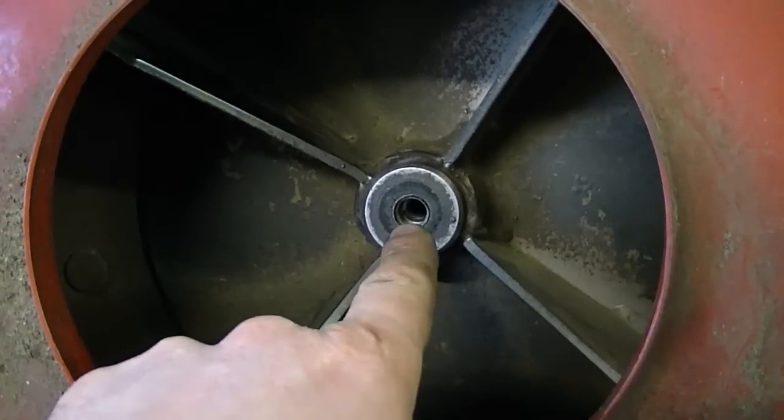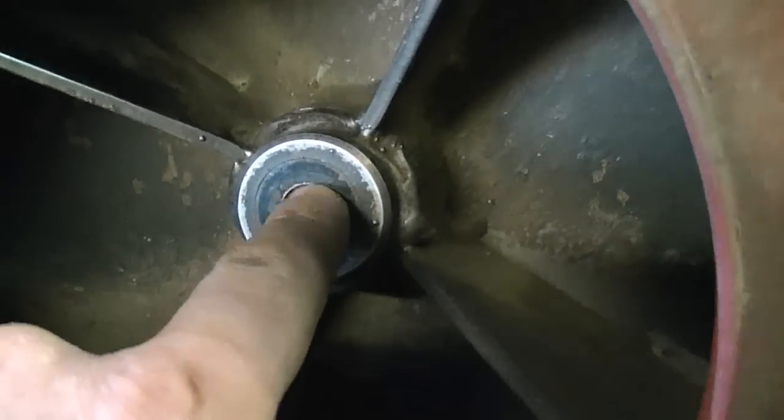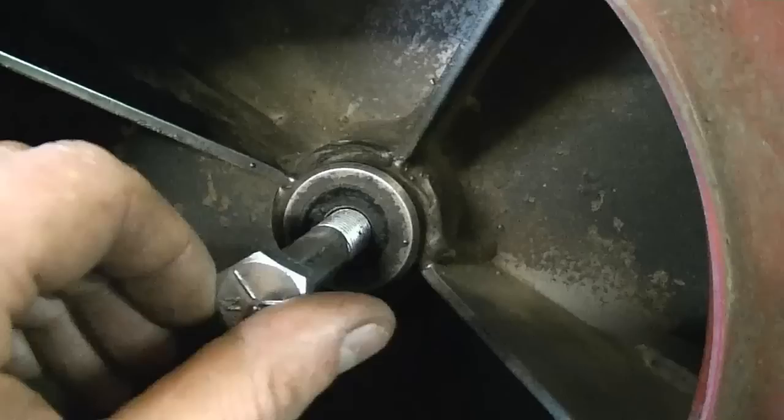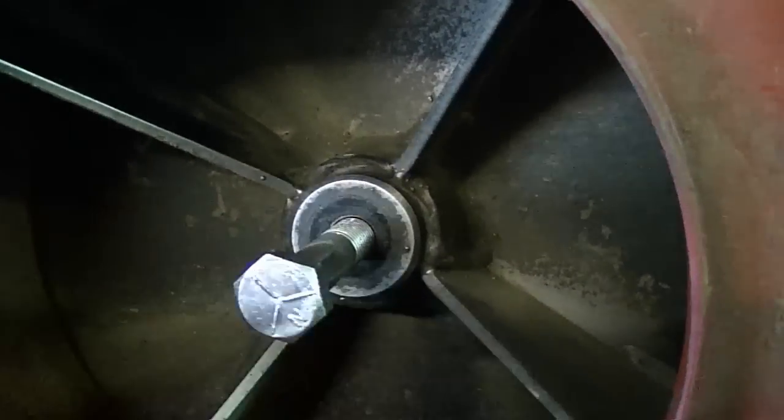Now once you remove the bolt over here that holds the fan on the engine, you're going to notice that there are threads here on the part of the fan. So this bolt here will screw in there perfectly, and what that's going to do is put pressure on the shaft, thus releasing the fan from the shaft.